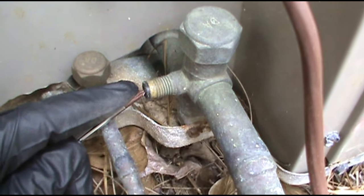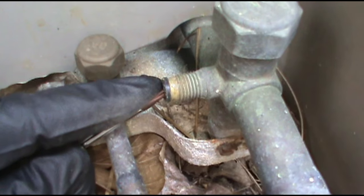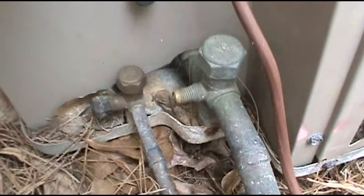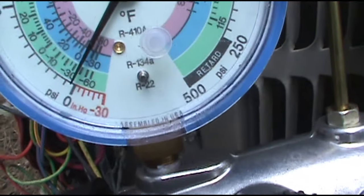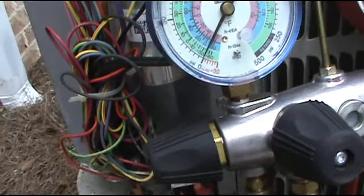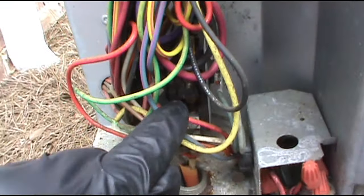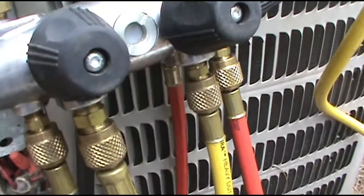Yeah, it's low on refrigerant — barely got anything in there. We got us a leaker. I threw the gauge on the low side and as you can see it's pretty much zero. That's why the outside unit is not coming on — it's kicked off and the low pressure switch has it shut down. That's why it's not getting 24 volts to the contactor.